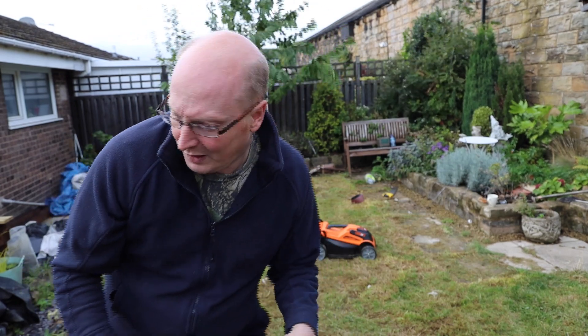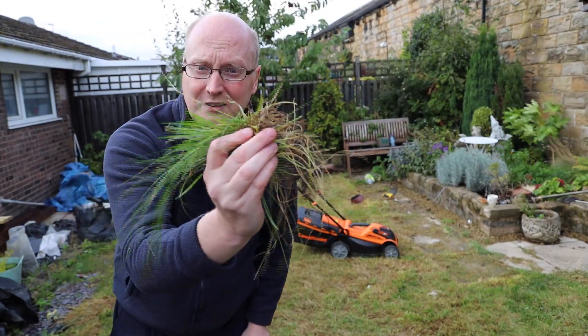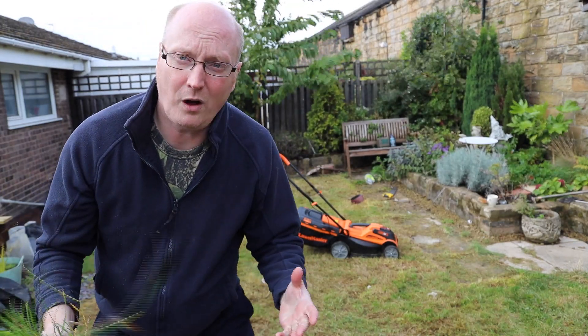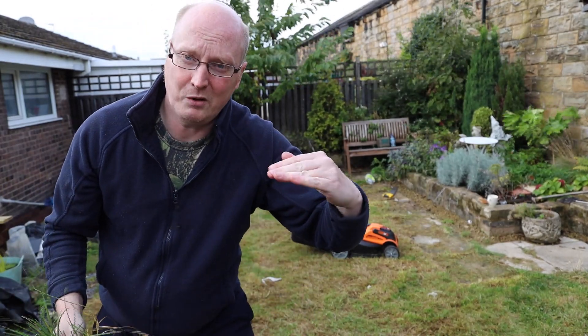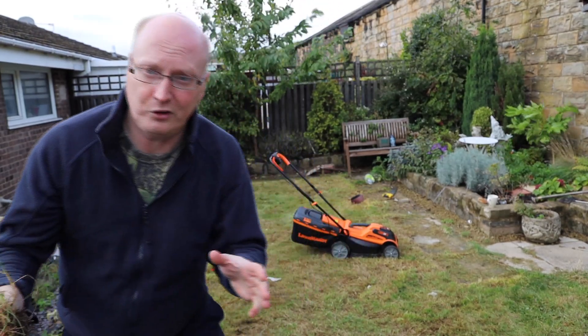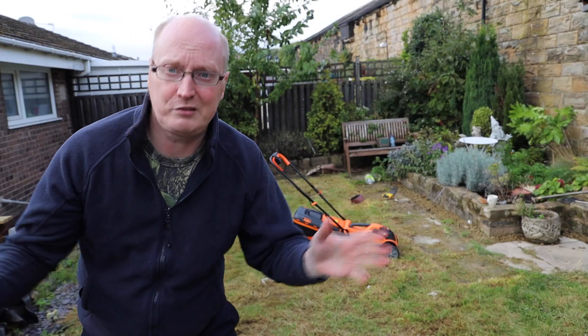On two batteries it did a reasonable job. My personal thoughts: it'll do small gardens quite well with two batteries, but two batteries is a necessity. If you're going to cut long grass — about four inches long — it will struggle and will have to go into high mode to cut that, which uses more battery power.